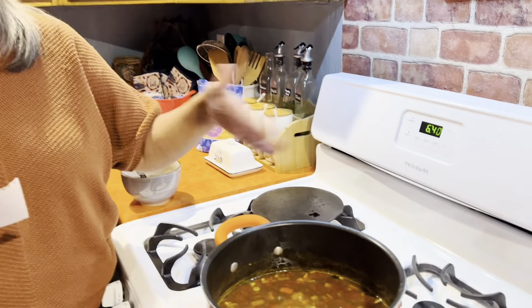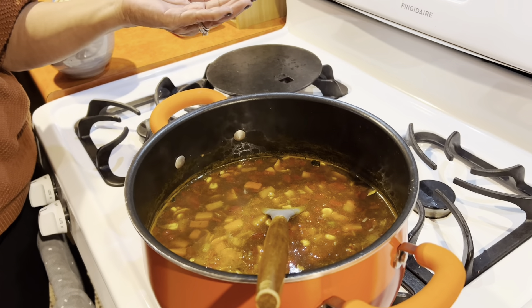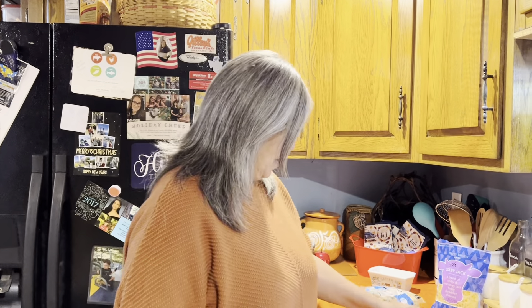So, egg noodles — you can add egg noodles while it's in the cooking process, because there's plenty of time for them to cook. Another thing is, at Aldi's they sell alphabet noodles. You can put alphabet noodles in there; your kids would probably enjoy it more because they could try to spell their name, they're getting the vegetables, and they're also getting an education!